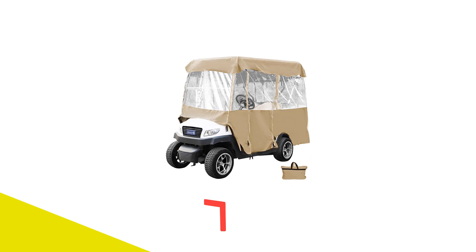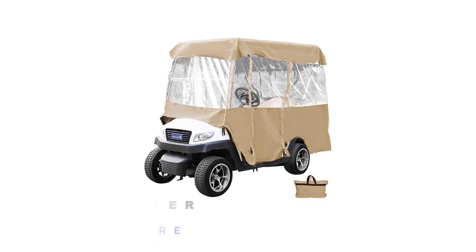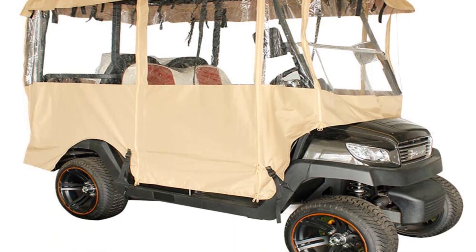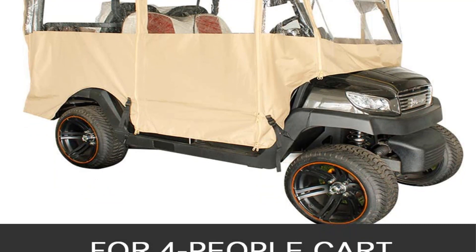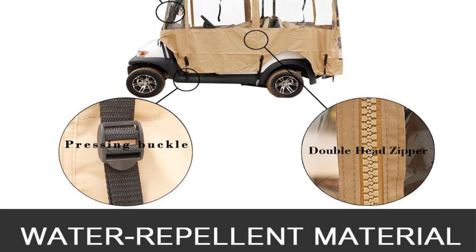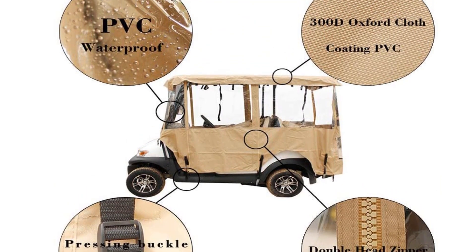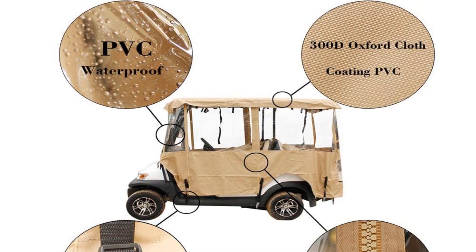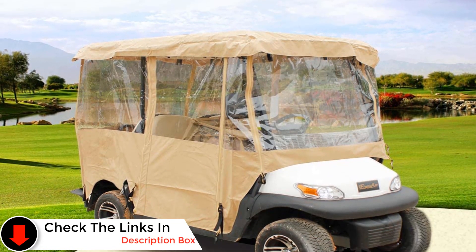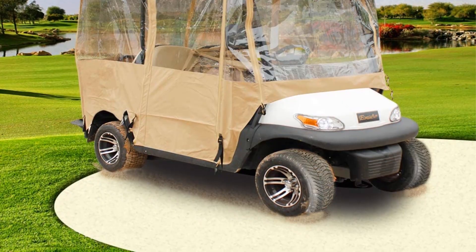Number four: Happy By Golf Cart Cover Four-Sided Golf Cart Enclosure. This is an excellent option if you are worried about losing visibility when adding a golf cart enclosure. The Happy By golf cart cover is available in several different colors to help your cart stand out from the crowd. This design fits most four-seat golf carts and has some adjustability for a custom-like fit. It is made of Oxford cloth with a PVC coating, with PVC window surrounds that are very large and surround the entire top half of the enclosure. You will stay warm, dry, and protected from the wind.